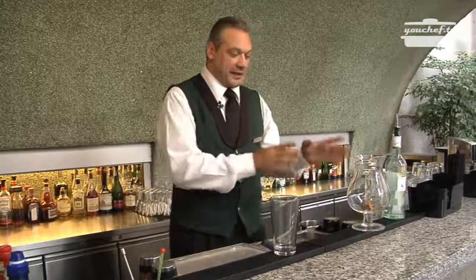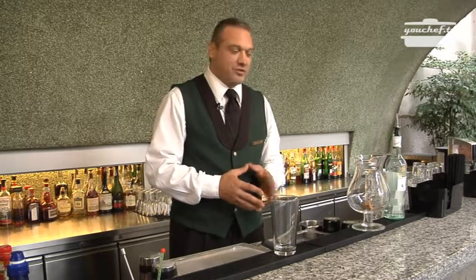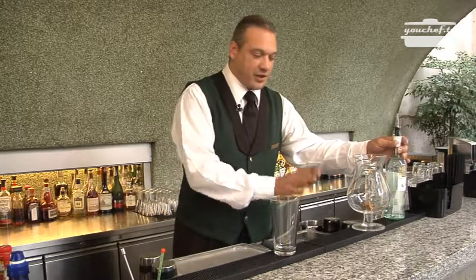We are going to add some fragrance and the white rum. I have already put the spices in the mixing glass. Now I will pour the rum aside and I will leave it resting for 5 minutes.